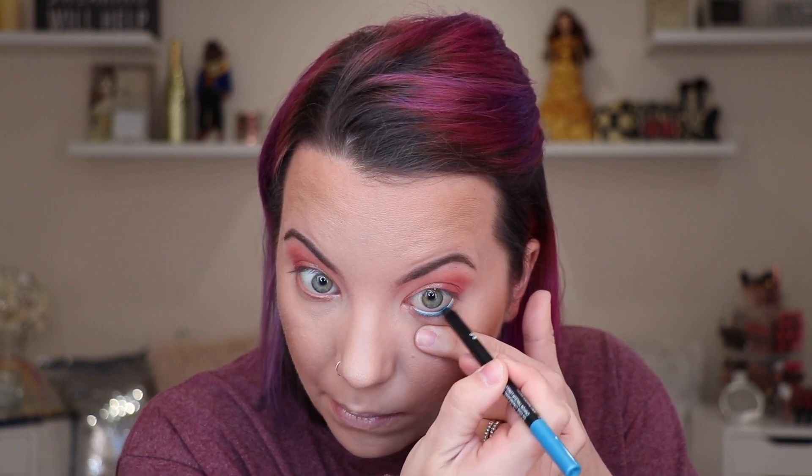I really wanted to pop a color with this look, so I took my Wet n Wild Un-Edged Longwearing Eye Pencil in the shade Sapphire and Ice and just lined my waterline. Then we go in with the shade Laguna from the Natasha Denona Tropic Palette and set that with a Flat Definer Brush, just to give a nice bright pop of color.